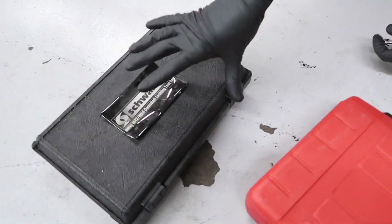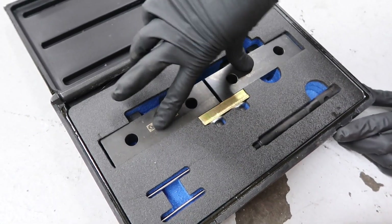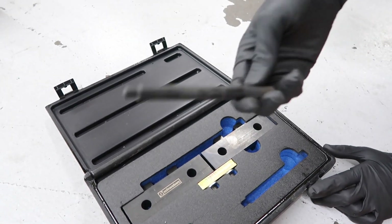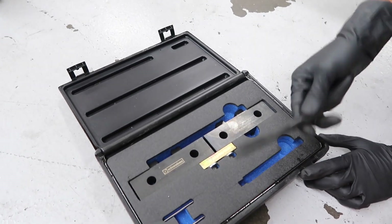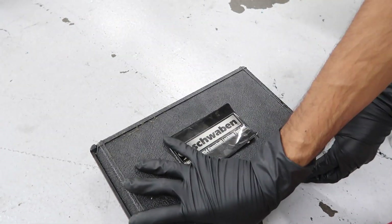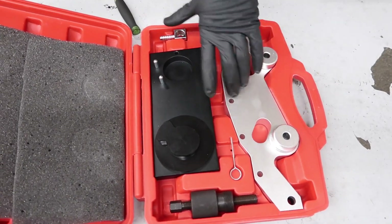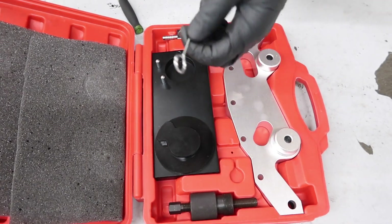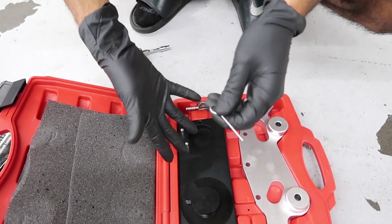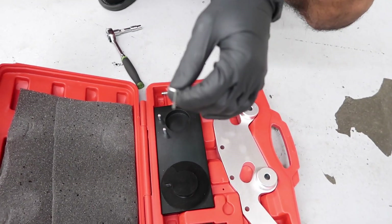Ideally, you would want the camshaft locking set. This I got off of ECS Tuning. It's got the two blocks to lock them. This is the TDC pin — this will lock the flywheel and keep it at top dead center. But we don't have a flywheel on our engine, so we're not going to be using this. This right here is the Vanos timing set, and the only thing we're going to be using today is this locking pin to lock the secondary timing chain tensioner. If you don't have this exact set, you can use any pin of similar diameter to lock the timing chain tensioner.